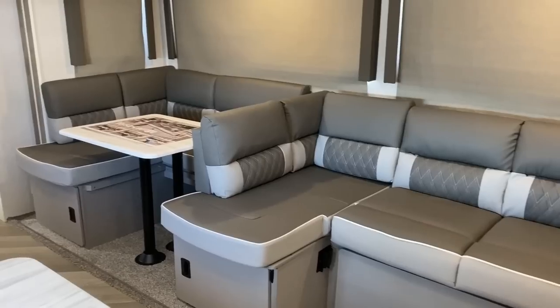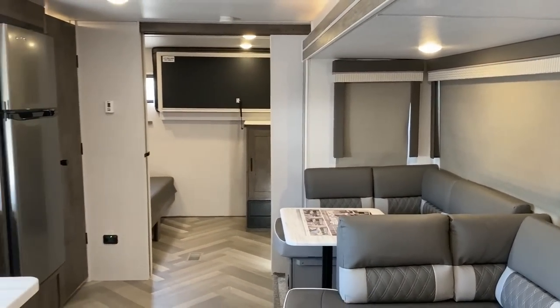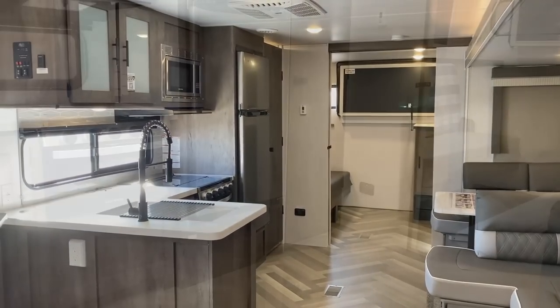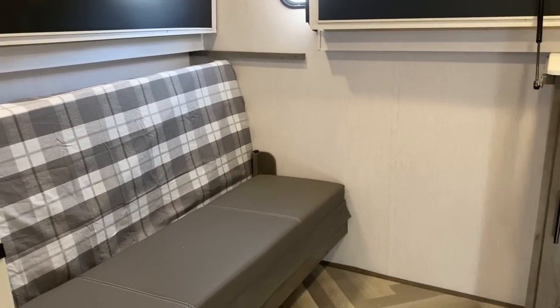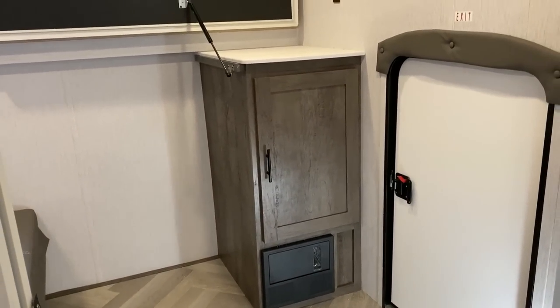This rear room could do anything. It could function as an amazing private rear bunk room, it could be an extended living room, a craft room — it is begging for an office conversion. It could be a traveling bicycle garage if you don't want a toy hauler but want a space to put some of the kids' stuff.